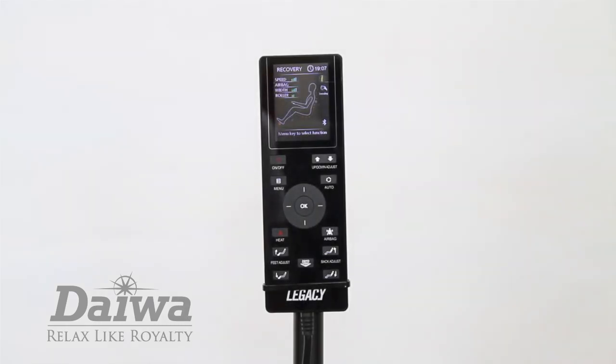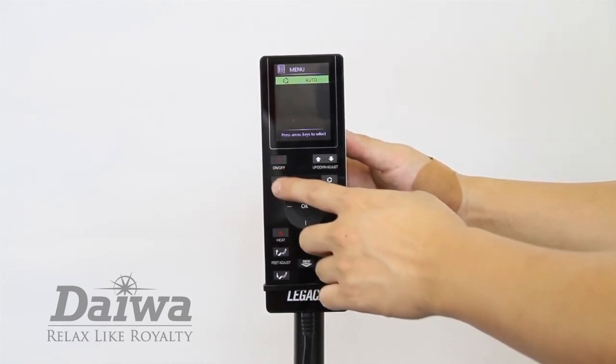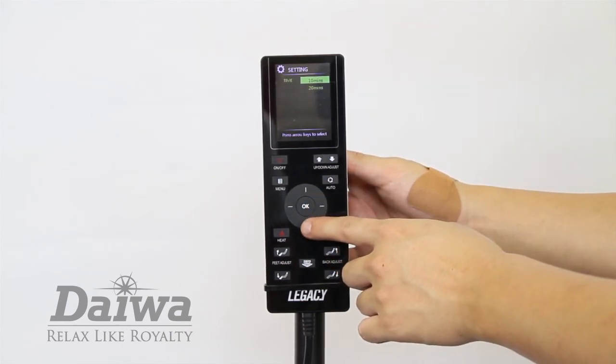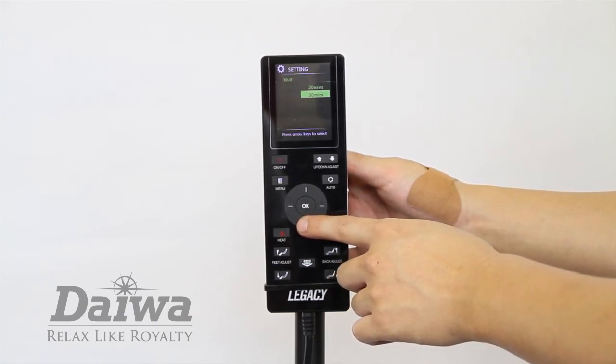Use the settings menu to set your preferred length of time for each massage, the language on the display, and any Bluetooth functions. To adjust the length of time of each massage, press the menu button and select settings. Select the time option. Here you can select the length of your massage from 10, 20, or 30 minutes.